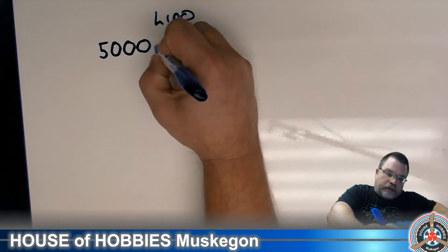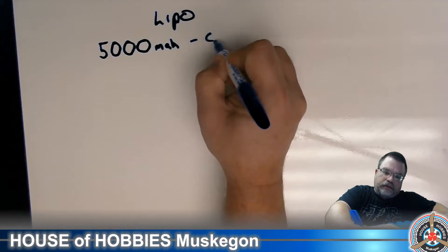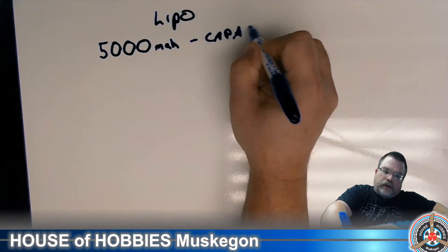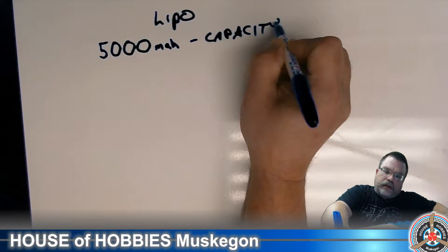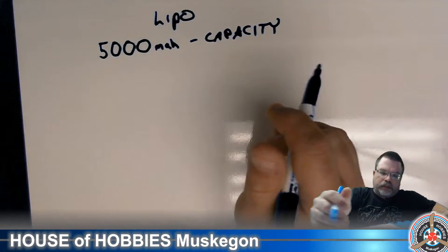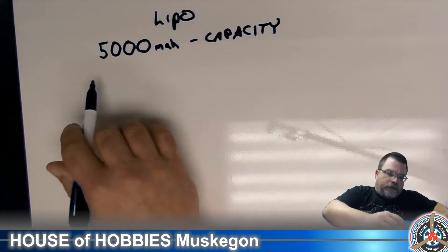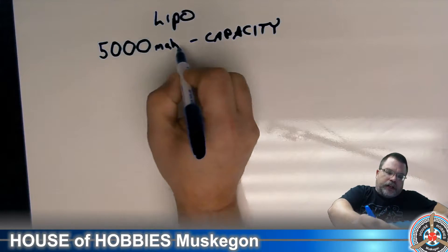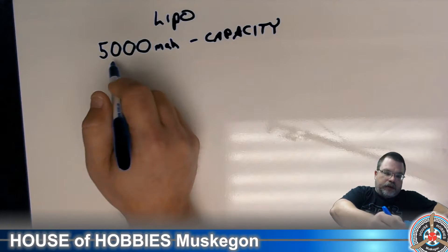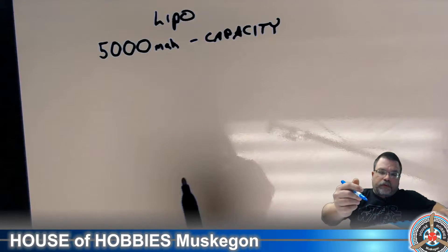5,000 milliamps — that is the capacity. That is how long that battery will run depending on how much load there is. Think of it as the size of the fuel tank in your car. The bigger the number, the bigger the fuel tank, and the longer you can run before you have to fill up.